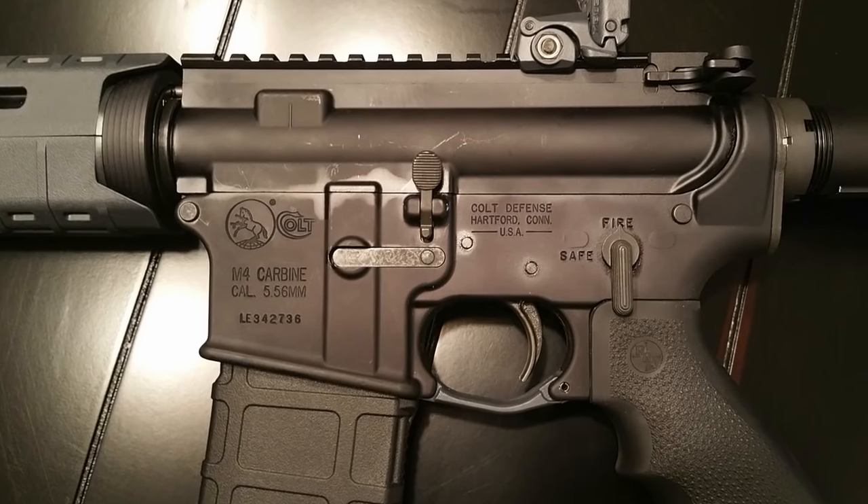Number two: CAR-15 stands for Colt Auto Rifles. The CAR-15 was an attempt by Colt to disassociate the AR-15 name from Armalite, the original producer of the M16.